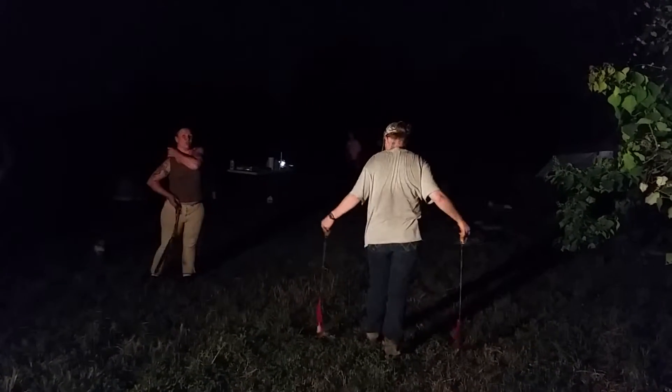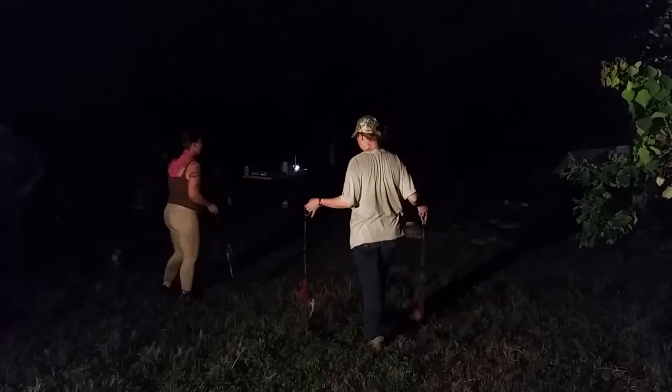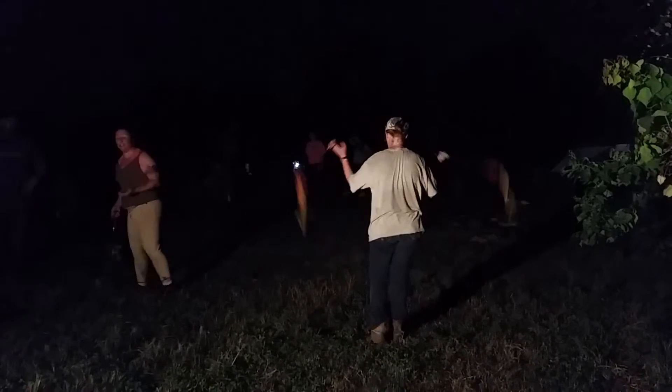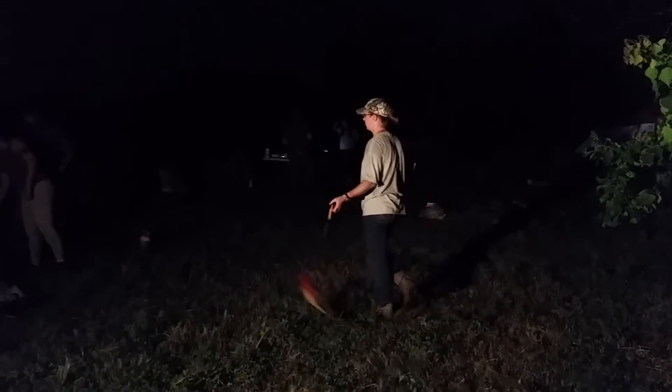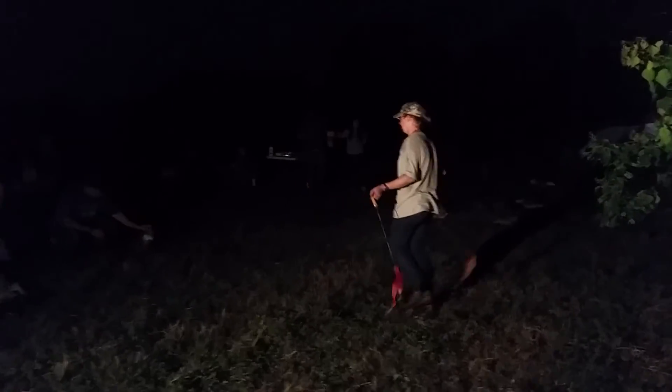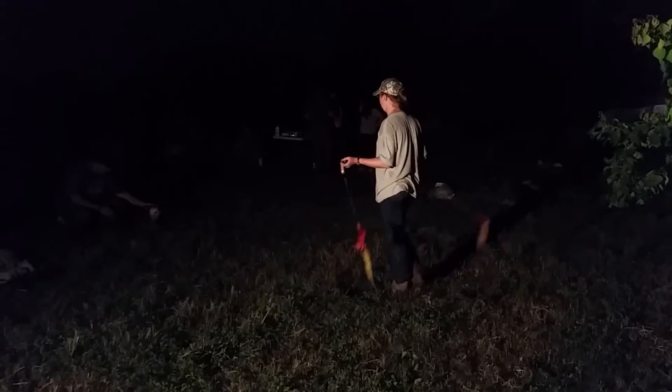That's the way I learned how to do it too. I was like, just turn your body, and then you just kind of learn to adjust. That's what I love about that.